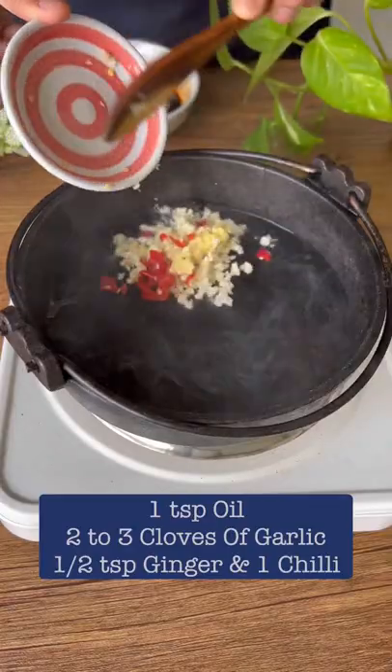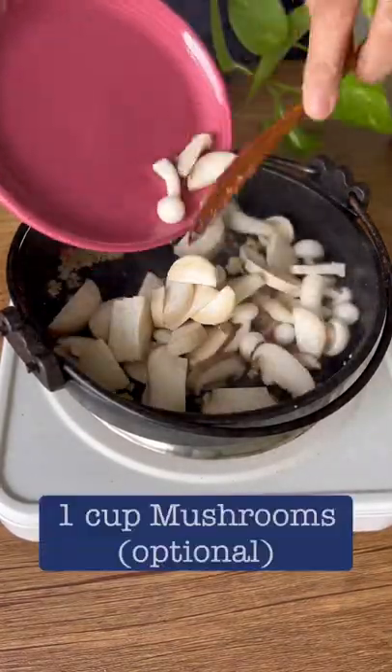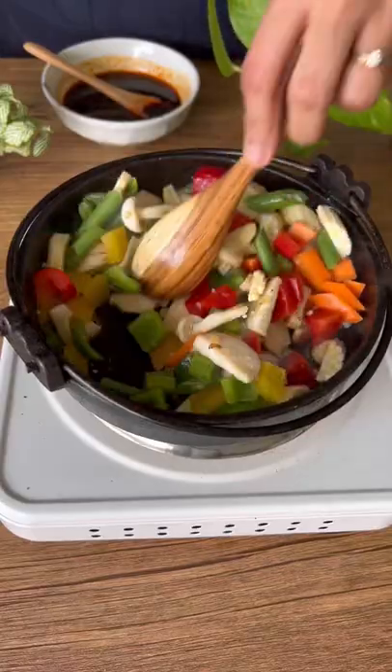In a skillet, add some ginger, chili, and garlic. Cook it for about 30 seconds, then add in some mushrooms and veggies of your choice — it's totally up to you what veggies you want to add.